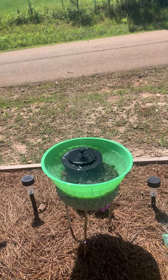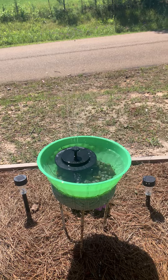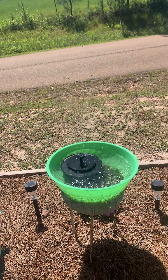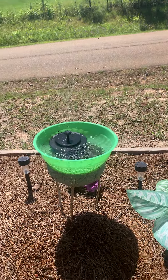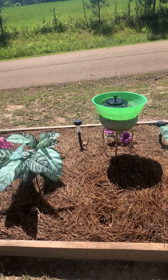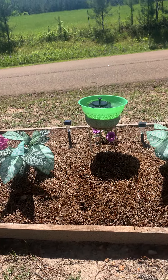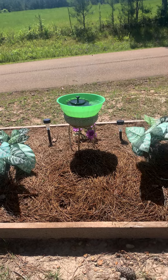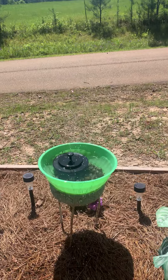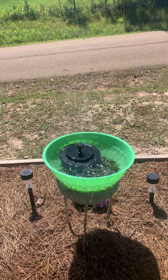I made this little bird feeder — just something I put together. It does great. It helps water my flowers and the birds. See how it works? A little fountain. That's a bird feeder, a fountain.